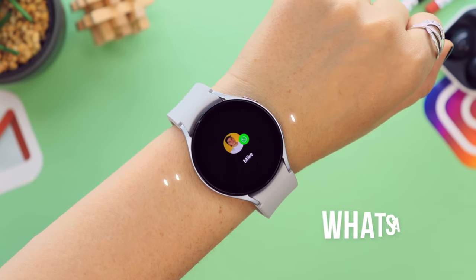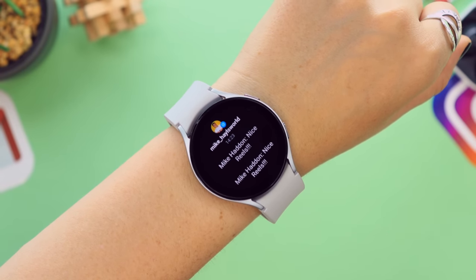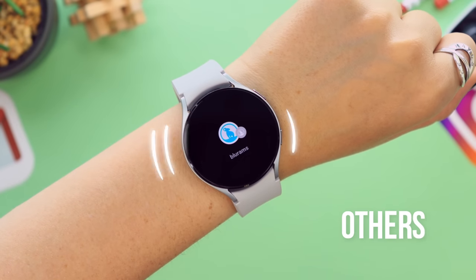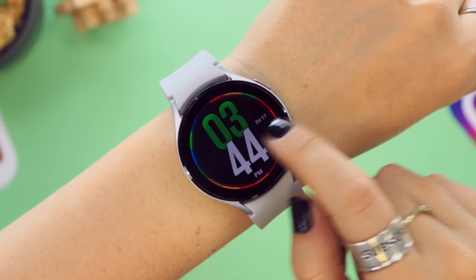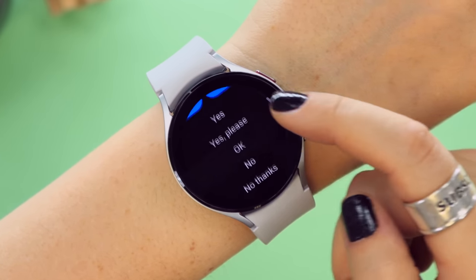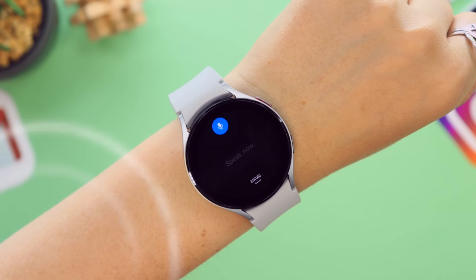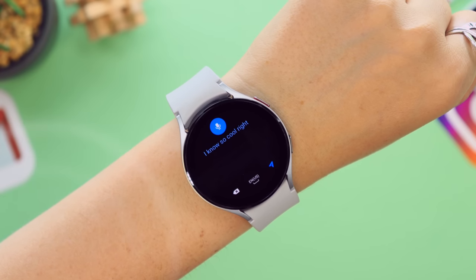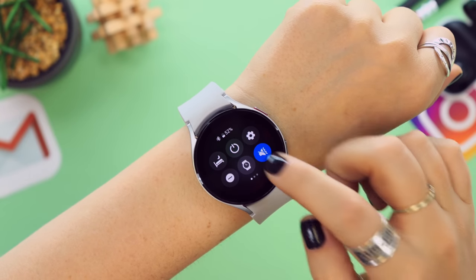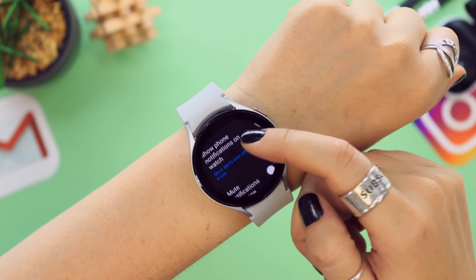This is honestly such a nifty feature, and really useful if your hands are full. One of the best things about this watch is you can receive just about any notification — whether it's a WhatsApp message, Instagram DM, emails, SMS, camera alerts, or sound detections. Almost any app with notifications will come through on your watch. To access them you just swipe left from the home screen. You can also reply using quick responses, a keyboard, or speech-to-text — you just speak into your watch and it'll automatically dictate.